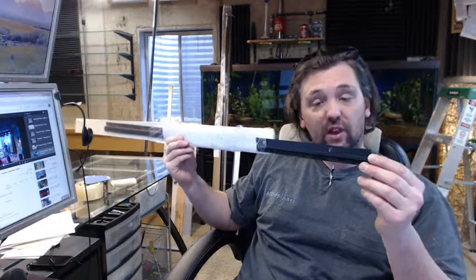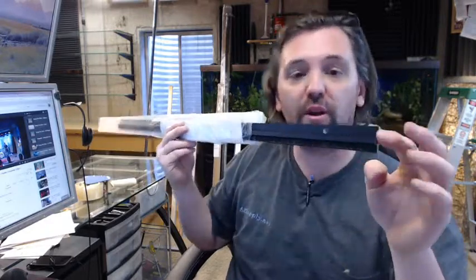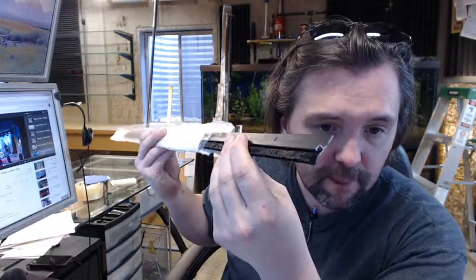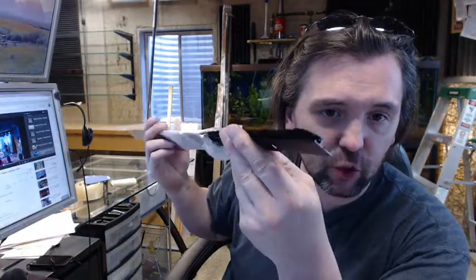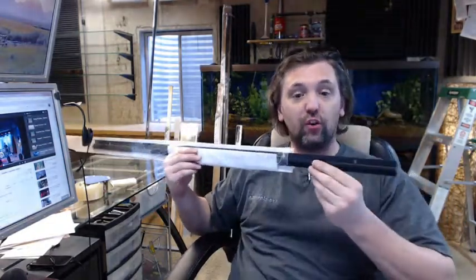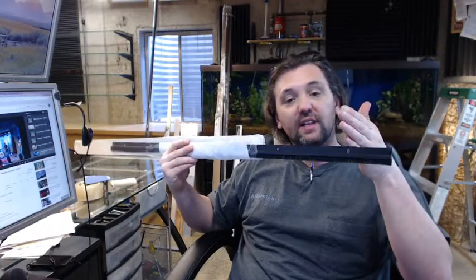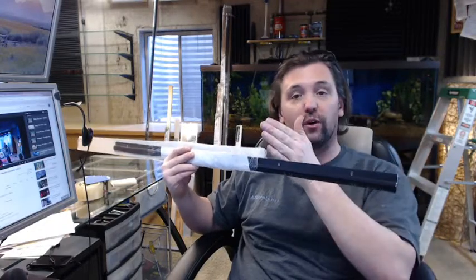This is available on the website in several different lengths. If you have a need for a custom length, by all means let us know by ordering the next longest piece or pieces and indicating in the comment field what length you would like us to cut the material back to. The reasoning is, if you had to take this 3-foot piece and cut it down to say 32 inches, you would eliminate that slotted screw hole, and the next one is all the way over here.